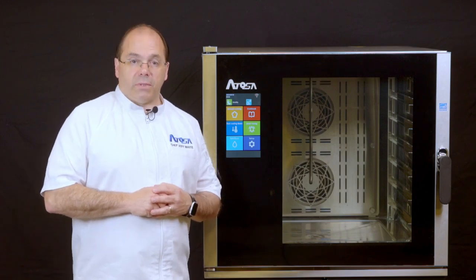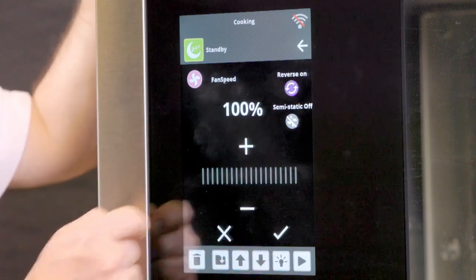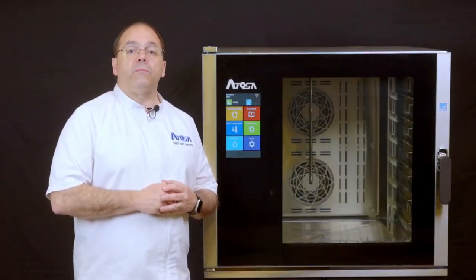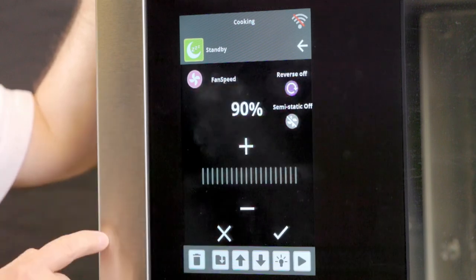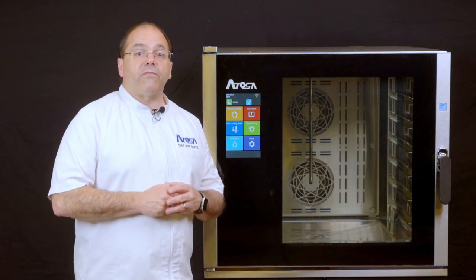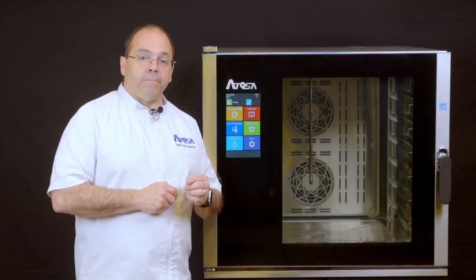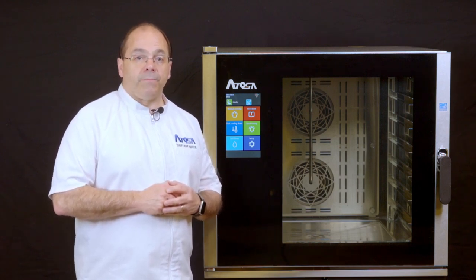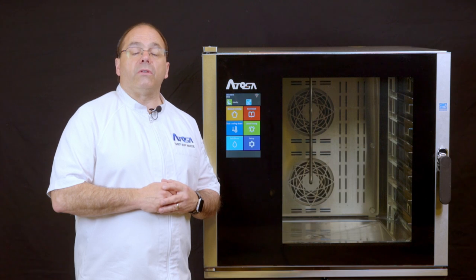Now we will need to set the fan speed. Select the fan speed icon and enter the desired percentage of fan speed from zero to 100% by dragging along the bar, pressing plus or minus, or pressing the percentage display and then inputting your desired percentage. Here you can also set the fan rotation — either clockwise, or both clockwise and counterclockwise. In addition, you can set the fan to be semi-static, which rotates the oven fan according to the temperature of the unit: the fan turns on when the temperature is lower than the set point and turns off when the temperature reaches the set point. Once the fan selections are determined, press the checkmark to set and be returned to the manual cooking mode.